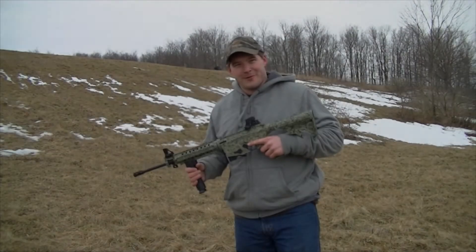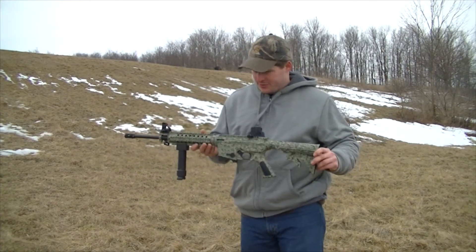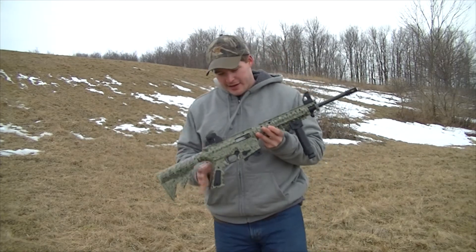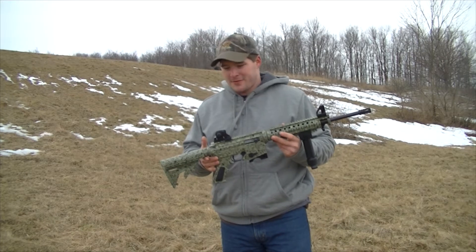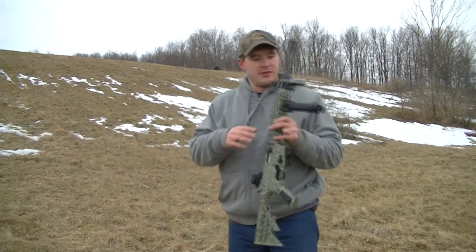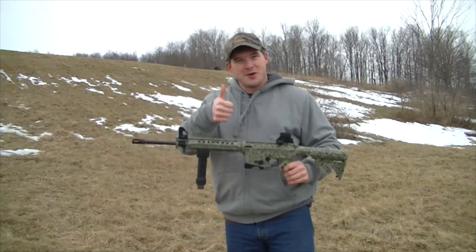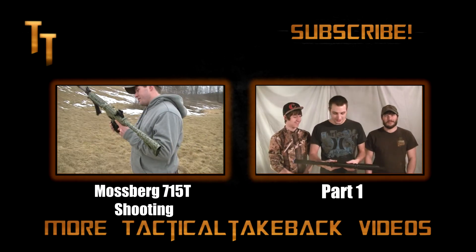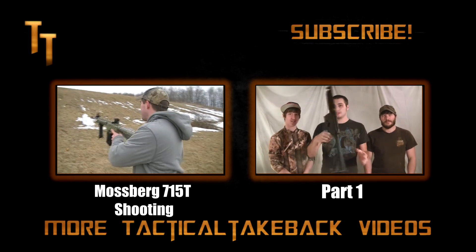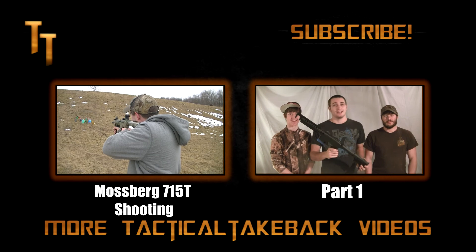And here we are with the finished Mossberg 715T after it's been painted, reassembled, and the sights and everything put back on it. It looks pretty good — I'm happy with it. I give these guys a thumbs up. If you'd like, you can click on the left link and it'll show the shooting video, or you can click on the right link and it'll take you back to part one.